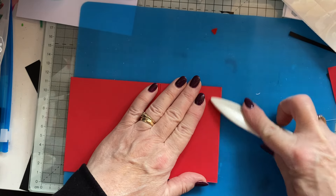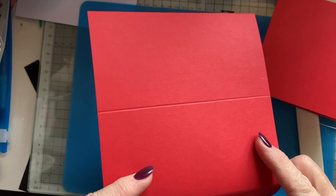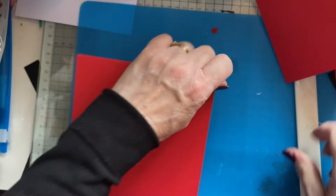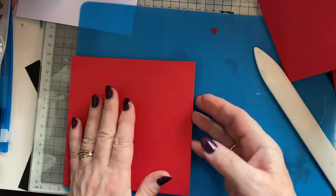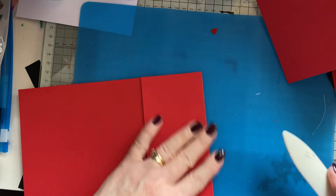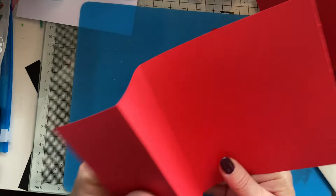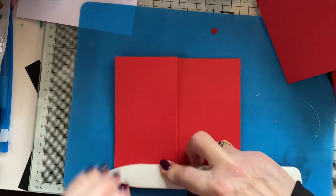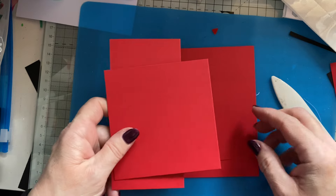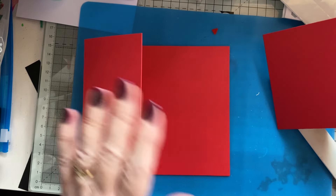There are loads of these Z-fold cards on the internet, on YouTube, on Pinterest, wherever. I just looked for one in the shape that I fancied — just type in Z-fold card and you'll get loads. Wrong way for that one — you need the big bit at the back, and then the little bit at the front goes like that, and that goes there.